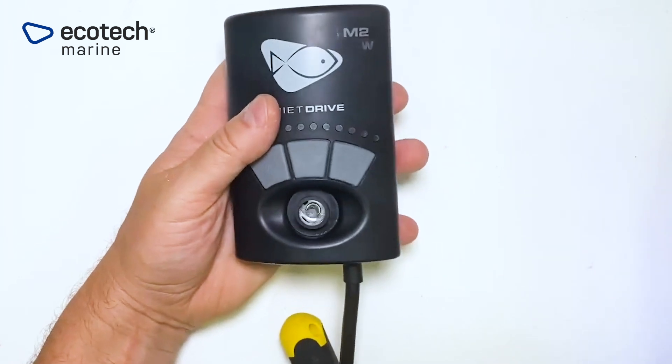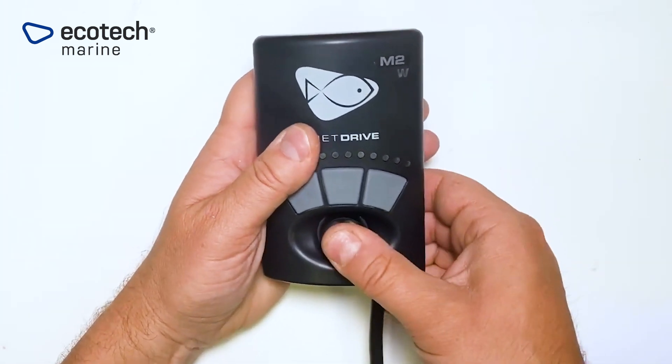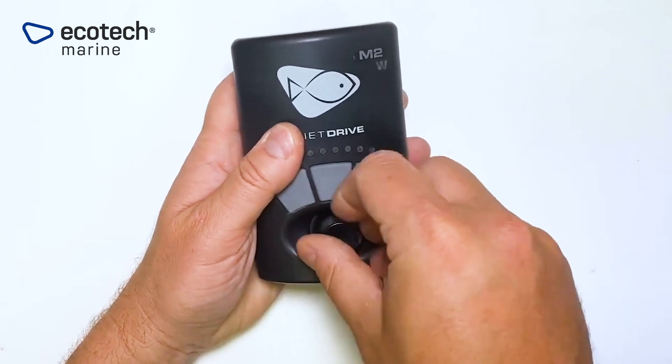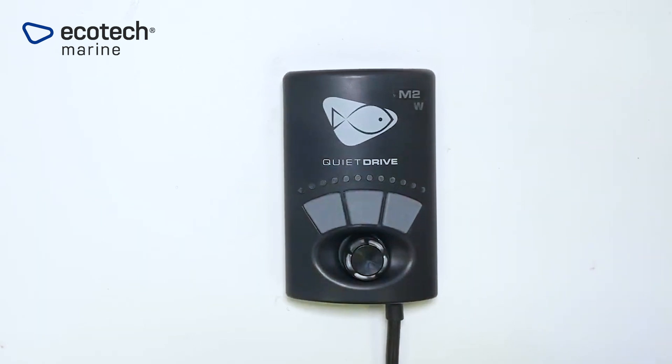With that done, you can re-apply the knob, press down, and then turn it gently until you feel it engage. That means that it is reconnected. You have now successfully installed the newer version RF module for Mobius compatibility.